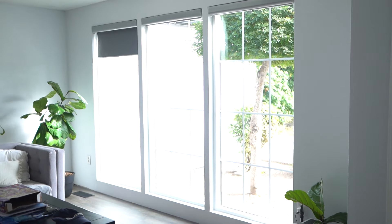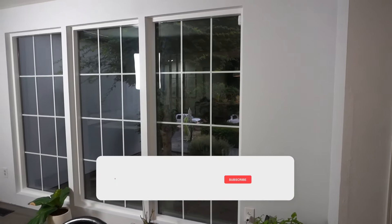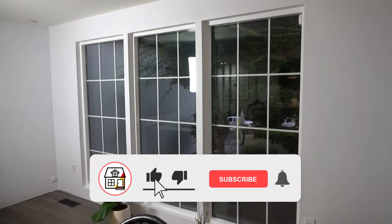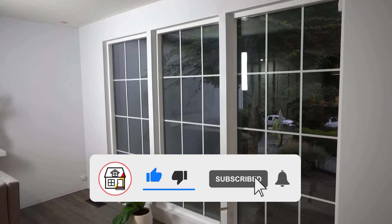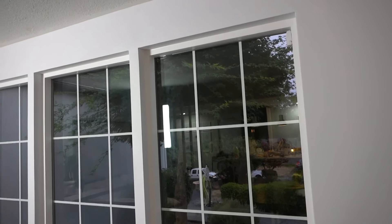If you're new to the channel, please consider pressing the subscribe and notification bell so you can always be in tune on DIYs, how-to videos, and product reviews that I do within this channel.